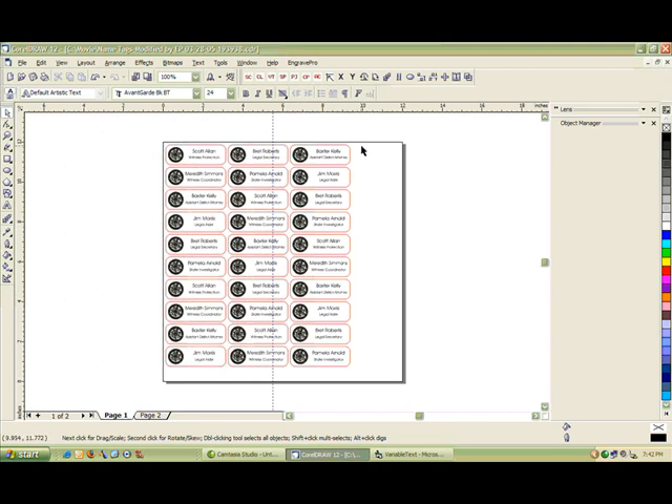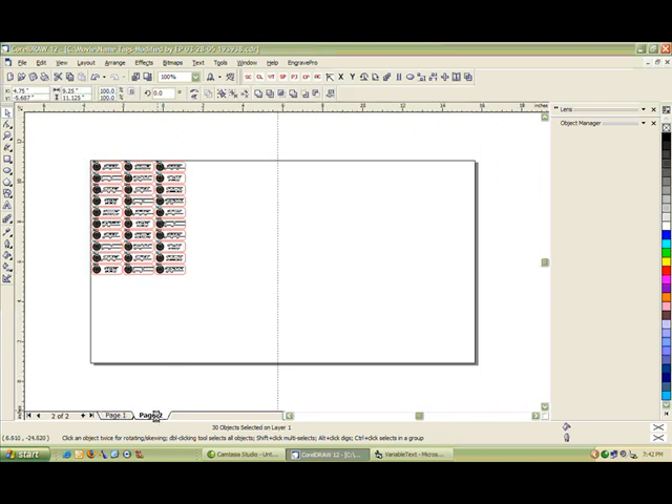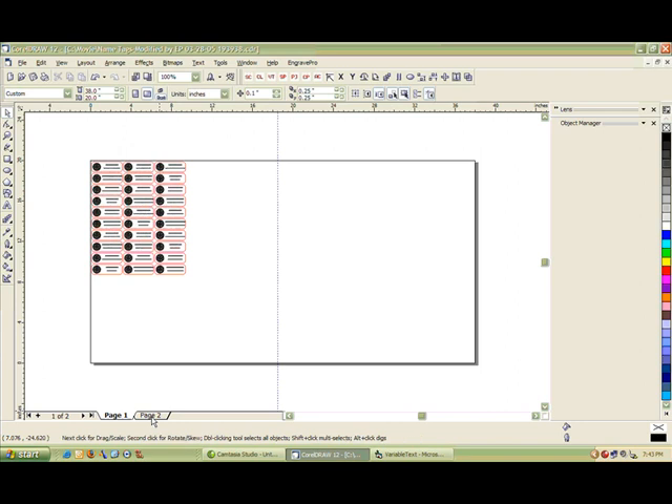The last thing I want to do is size the page to the size of my engraving table. If we go back up to the Engrave Pro toolbar, the last item on there allows us to do just that. If we click that button, you'll notice that my page size is now set to — in my case — 38 by 20, which is my engraver size. If I click page 2 and repeat the process, now I have two layouts set up for my engraver.